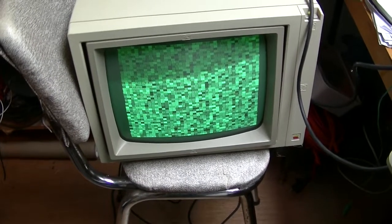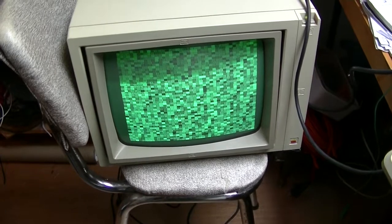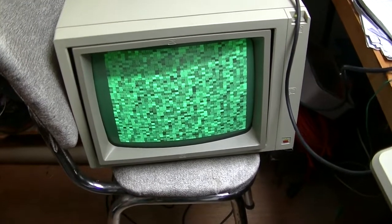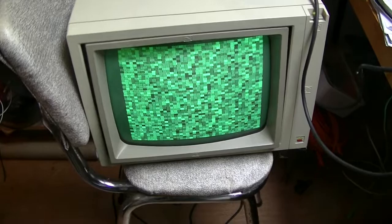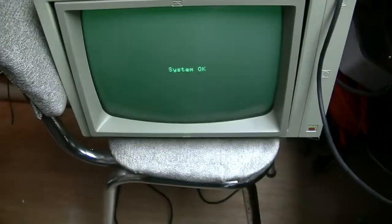Each time I run the diagnostic, it identifies another RAM as being bad. This time around, the self-diagnostic just freezes. I think I'm going to end up having to replace all the RAM. Finally, it works.